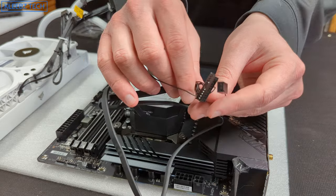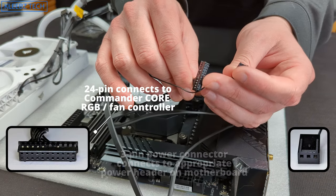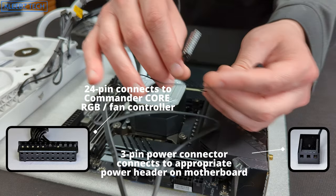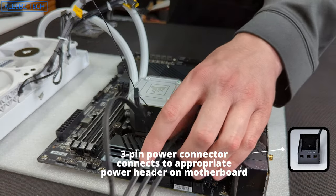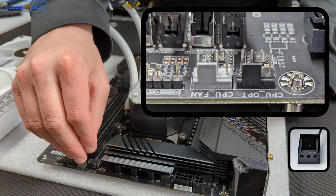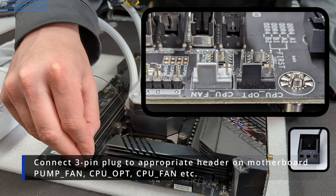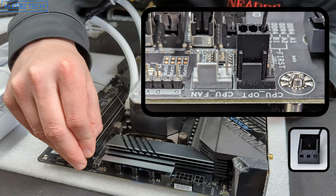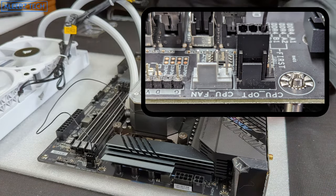Once you're done you'll notice two wires coming off the pump. One is the three-pin power for the pump, and the other is the 24-pin plug which connects to the Commander Core RGB controller. Take the three-pin connector and plug it into the appropriate header on the motherboard — we're going to plug it into the CPU header, though you could also use the pump header or pump fan header.